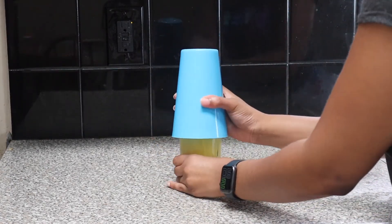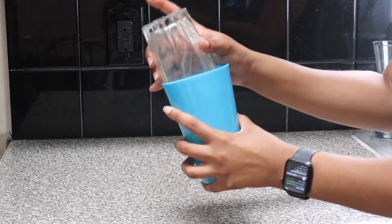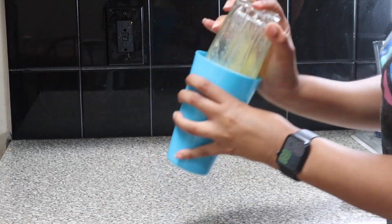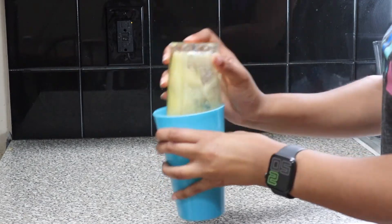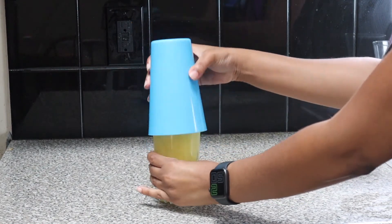Then we are going to shake it up. Now honestly, this is the way to do it if you don't have the proper bartending tools. All my bartending stuff is in storage in D.C. and I'm in Atlanta, so I got to make do with what I have. So you shake it up. The shaking part is my favorite — I just like doing it.